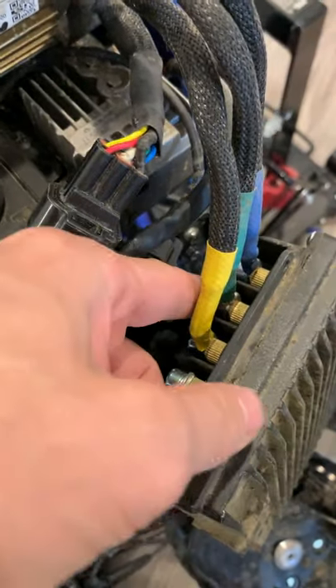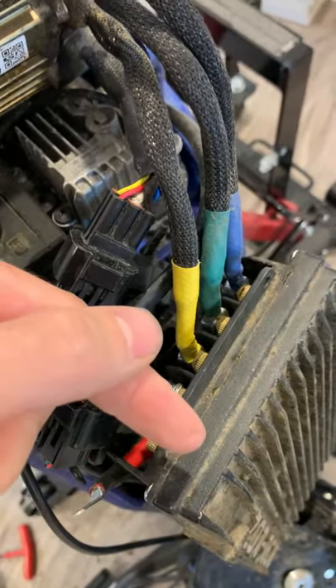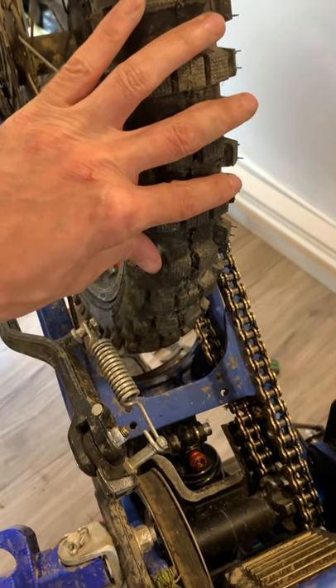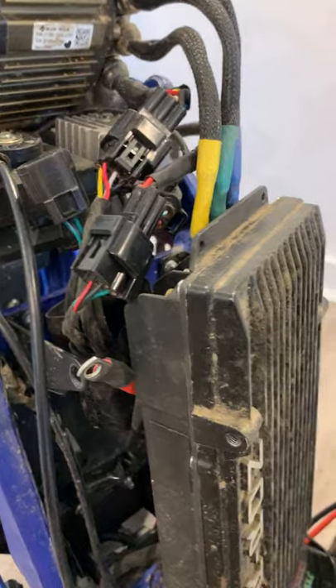Just unplug two out of the three phase wires here, isolate them with tape, and then try to spin the wheel again. If it spins much more freely, then you know the controller is having some issues. Hope that helps.